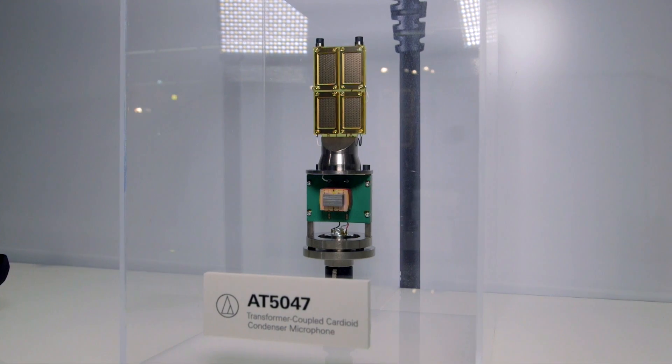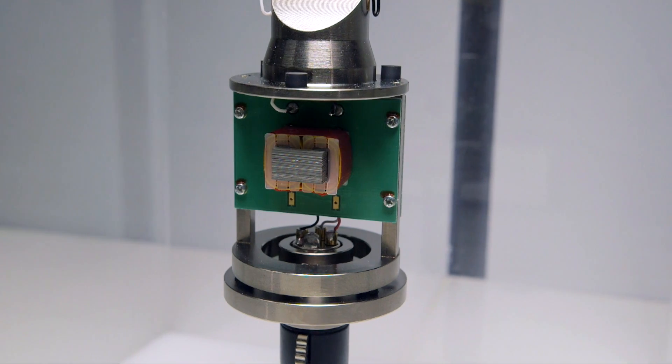The transformer itself is handmade. We tried some off-the-shelf items like Lundahl transformers, which are supposedly the best ones — they are all pretty good — but they didn't match exactly our needs in terms of impedance. So we kept trying, just one more twist, one more twist, and we made a total of over 40 different transformers before picking the one that fitted exactly what we wanted. They are all handmade in Japan, as is the entire microphone.